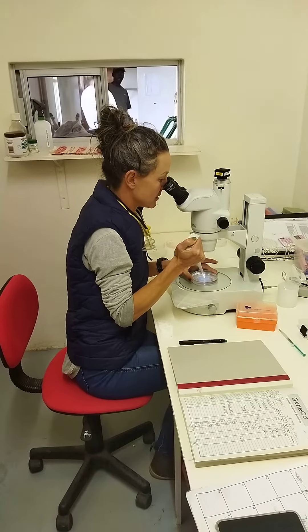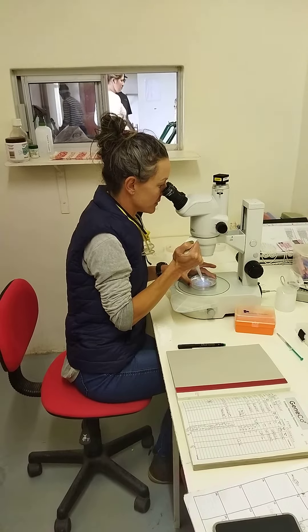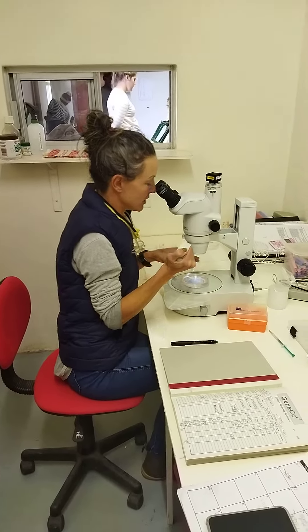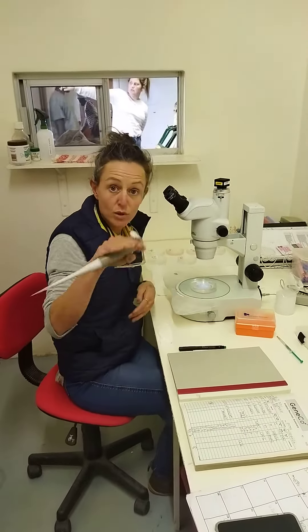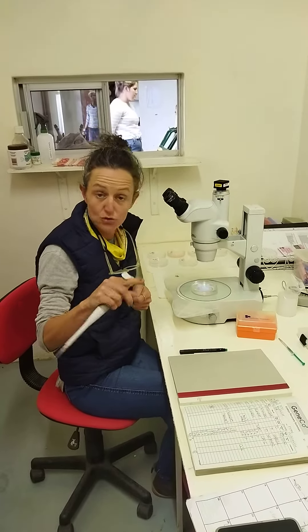Once we find them, I just spot them and pick them up with my pipette. Then they go straight into the holding media, which has been warmed up a little bit so they're still at the same temperature.